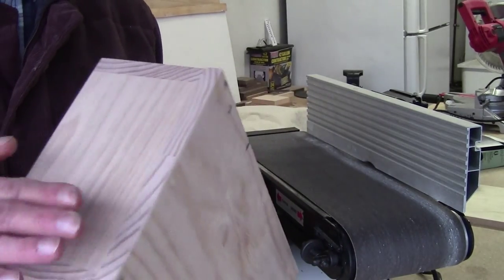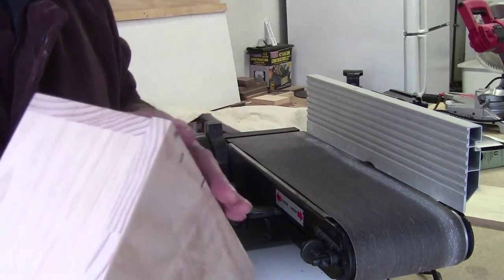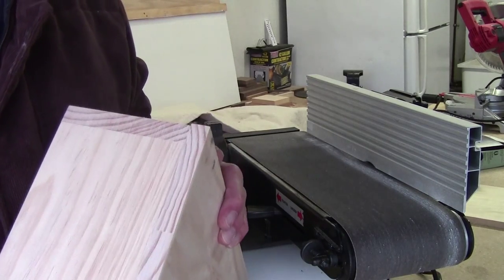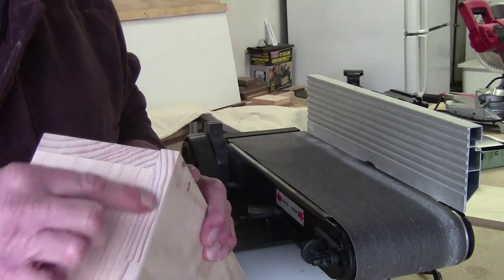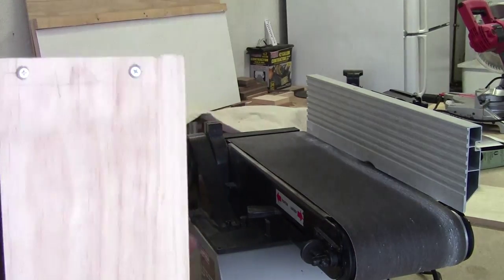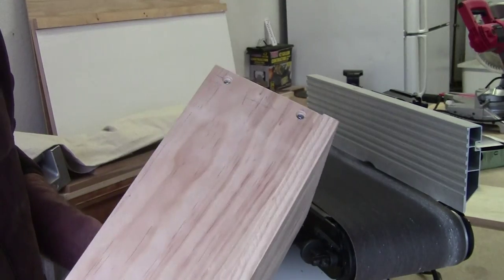Got it all flat and smooth. I used an 80 grit on this because sanding end grain can be real hard - even though this is a softer wood it's still real hard to sand. I'm going to do all four sides with this, then we'll go from there.